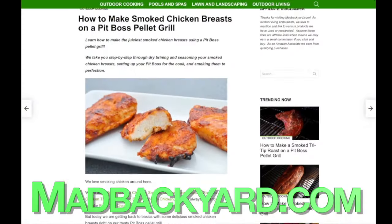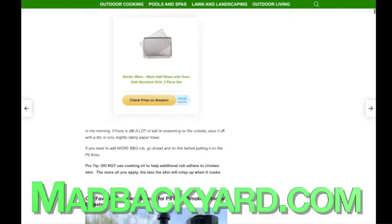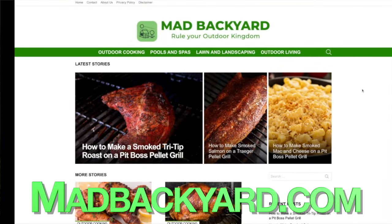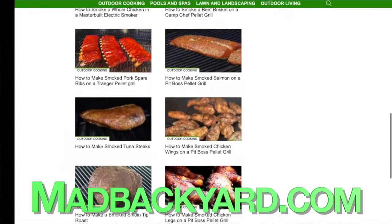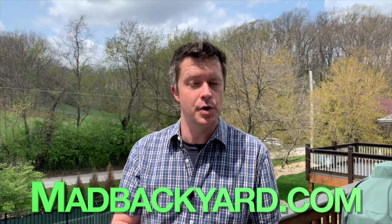These are really good. Thanks for watching this video on how to make Pit Boss smoked chicken breasts. For the full step-by-step recipe, make sure to click the link in the description below. We'll also have links to all the sauces, seasonings, and products we used today. You can also find a whole bunch more barbecue recipes, tips, tricks, how-to guides, and other resources at madbackyard.com. And if you like this video and want to see more like it, make sure to hit the like button and also the subscribe button to the Mad Backyard channel. Thanks again for watching.